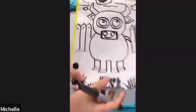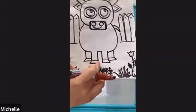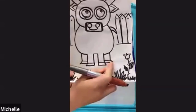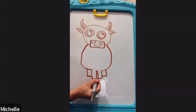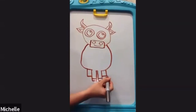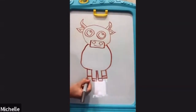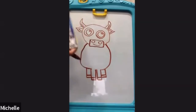Next one's gonna be the bull's feet. We're gonna do a rectangle shape on all those four legs. So here: one, two, three, and four. He has feet! And lastly, we're gonna do the tail.